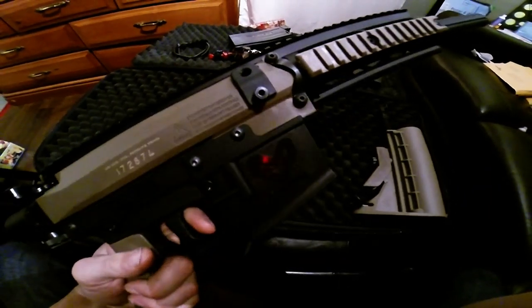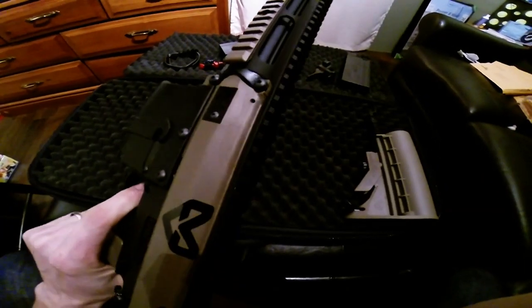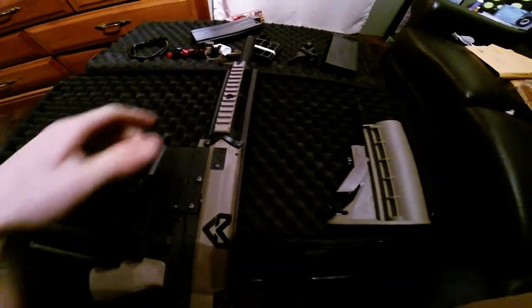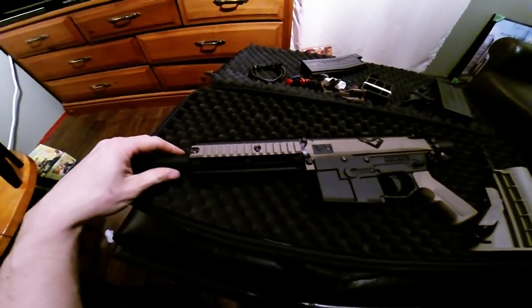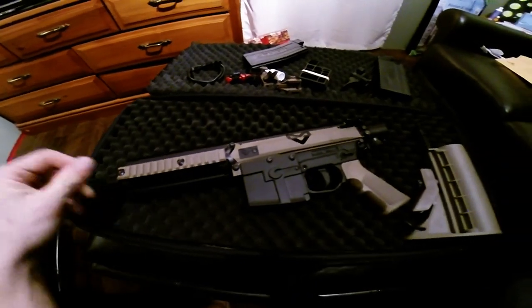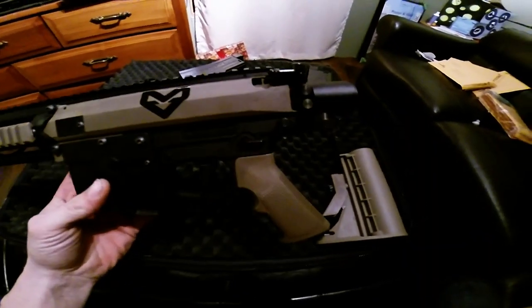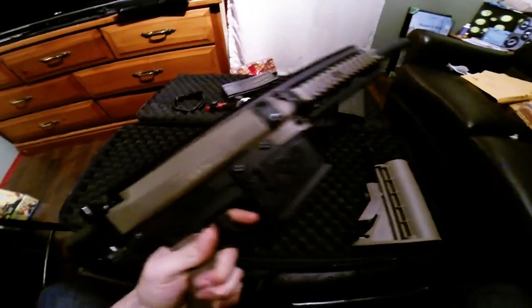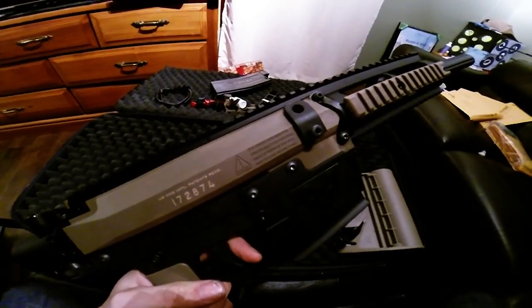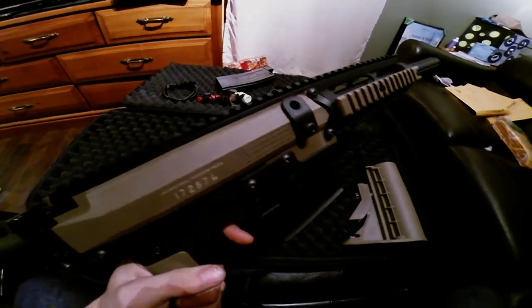Solid — I don't think it's gonna break like the other ones. All metal top rail and hand guard, nice barrel. Looks cool, can't wait to play with it.